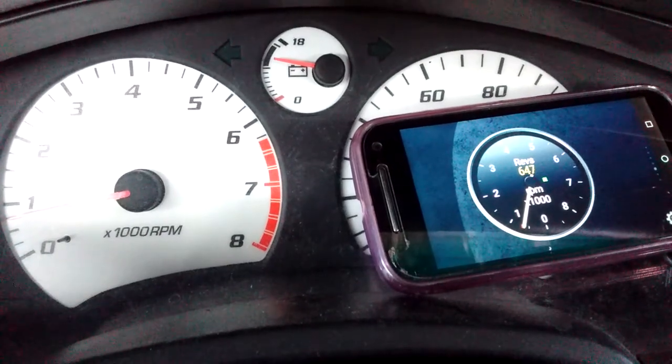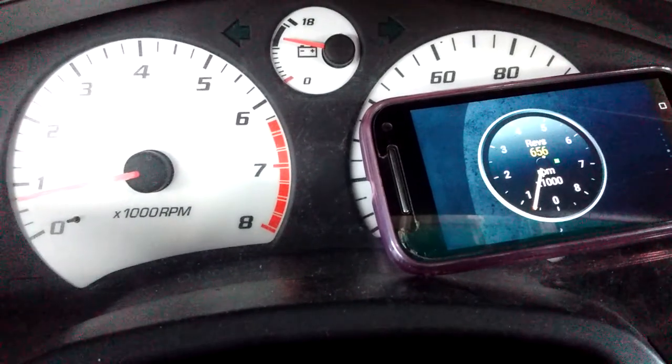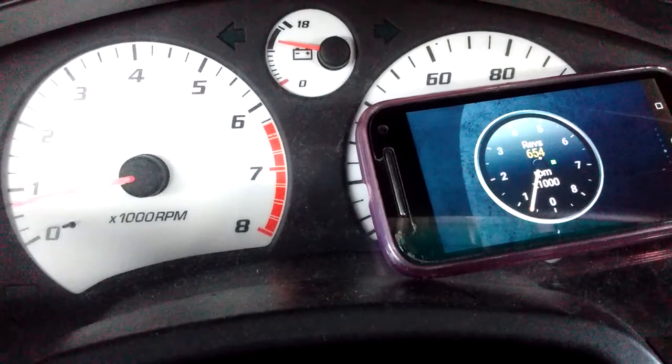Right now we're idling at about 650, 700. There's a slight offset in the needle because of how it was remounted.